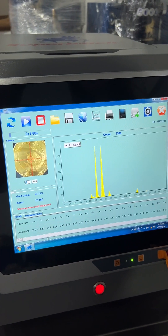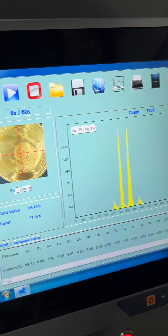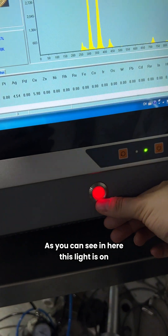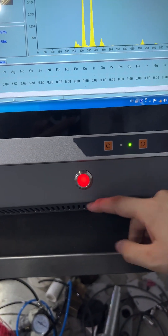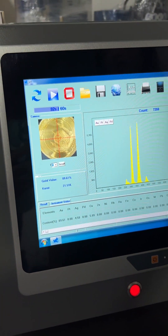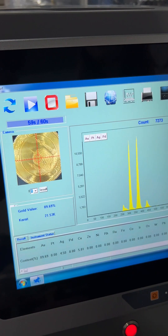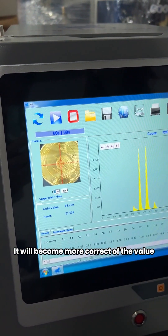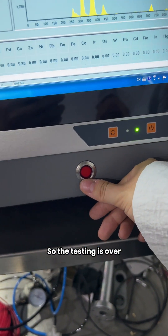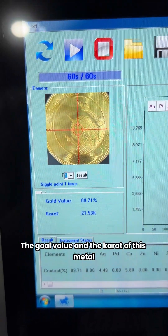The machine is testing now. When the machine is testing the metal, as you can see, this indicator line is on. After the testing is over, this line turns off. As you can see, this value is changing with the measurement and will become more accurate. When the light is off, testing is done — we can read the gold value and the carat of this sample.